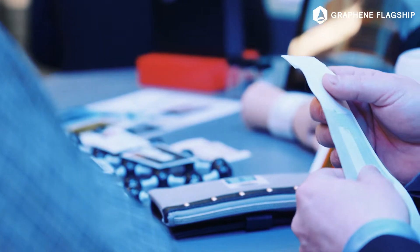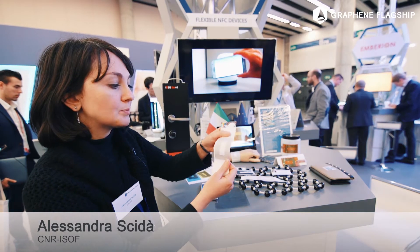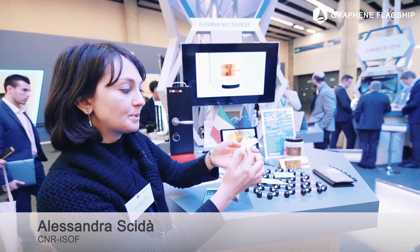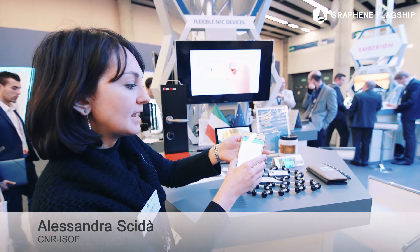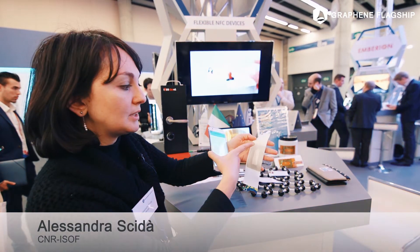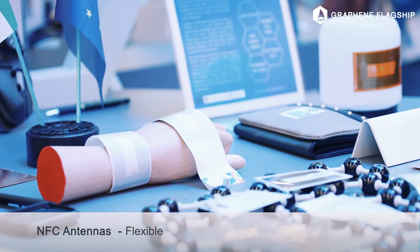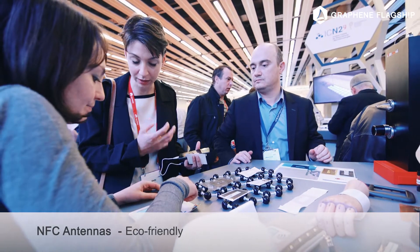We developed graphene flexible antennas for NFC applications. We developed this prototype that is a bracelet with a graphene antenna and a chip, and this works as an NFC bracelet because we can transfer data between the chip and the smartphone. As you can see it's very flexible. In future it could be embedded in clothes, so it's very interesting for wearable electronics.